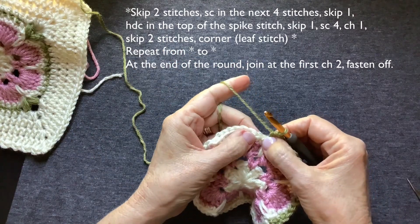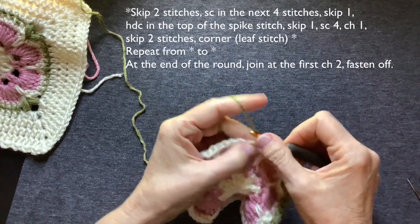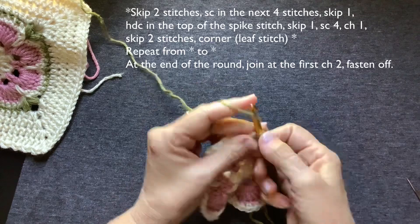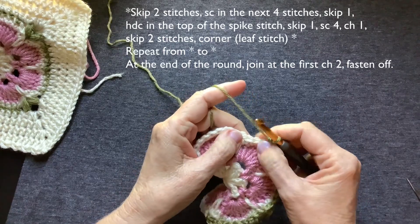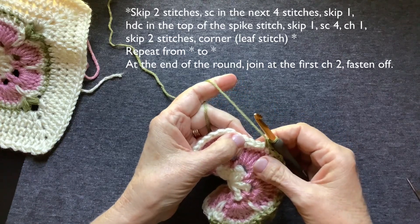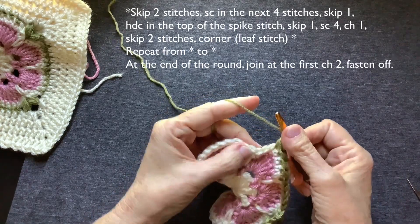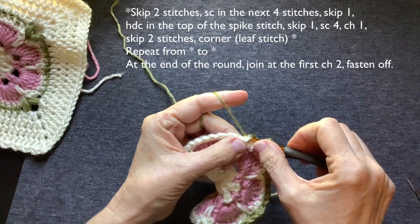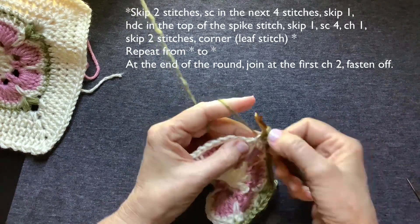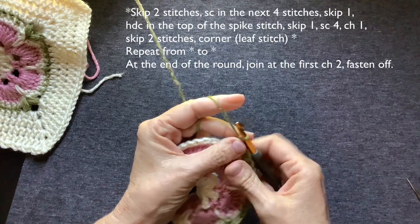Skip one stitch. Four single crochet. We're getting ready to go to our next corner — three and four. Skip two. You should be at the top of your next spike stitch if all went well. Chain one. And make your leaf stitch — yarn over, go into that stitch, bring it through one, two, three. Come through all of those loops. Chain one to lock it in.